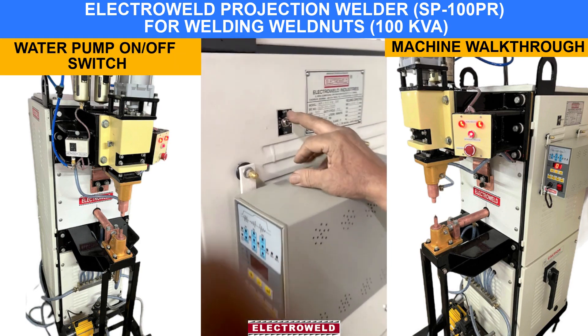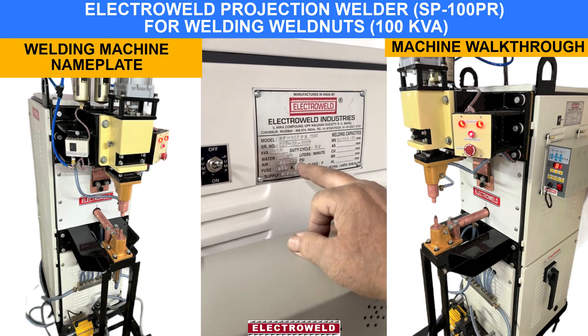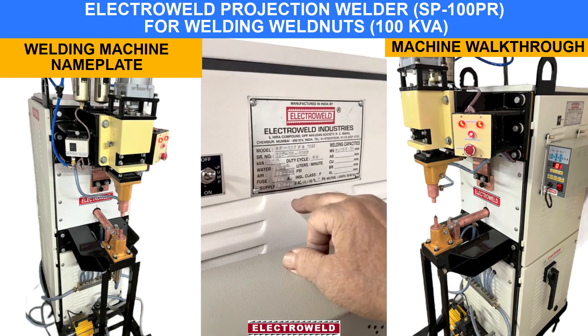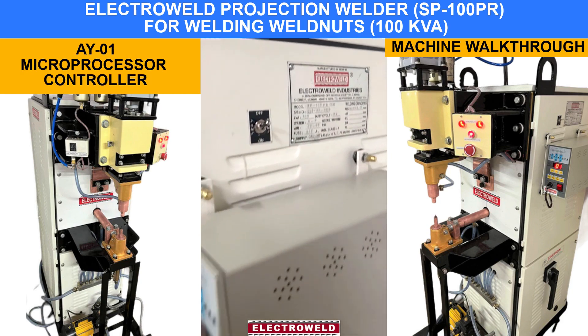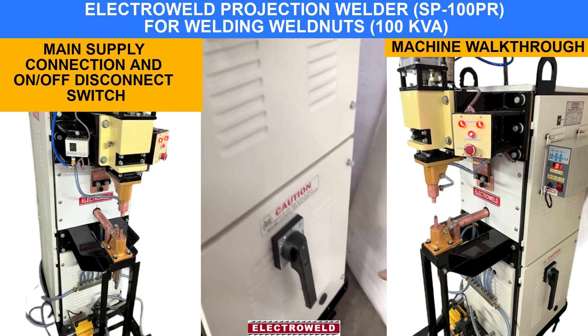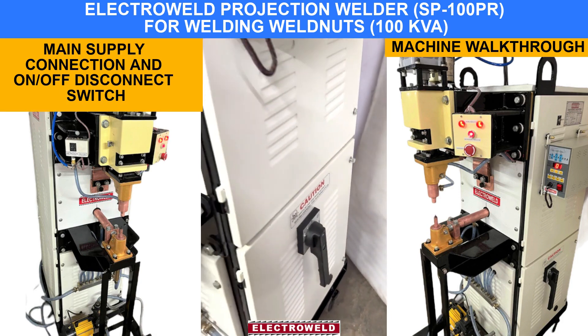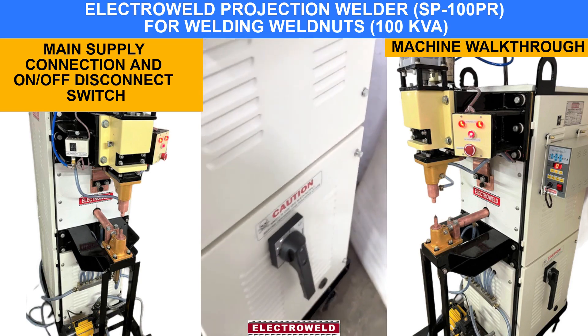This is the pump on-off switch. There is a name plate. You can check the bin supply and the water connection as per the name plate detail given over here. Then here we have the microcontroller. This one over here is the main supply on-off switch. You can connect the main supply from here.